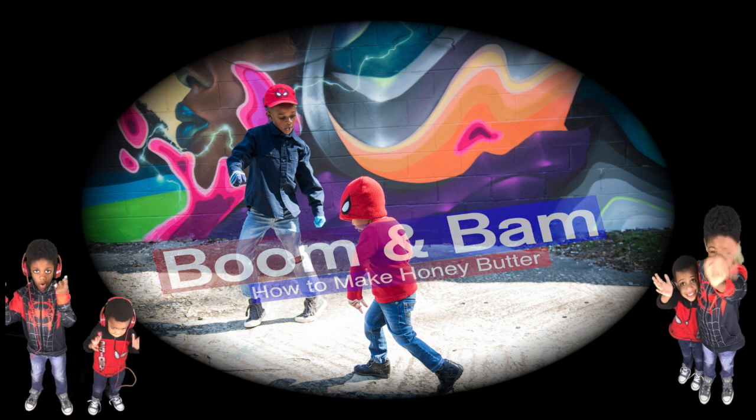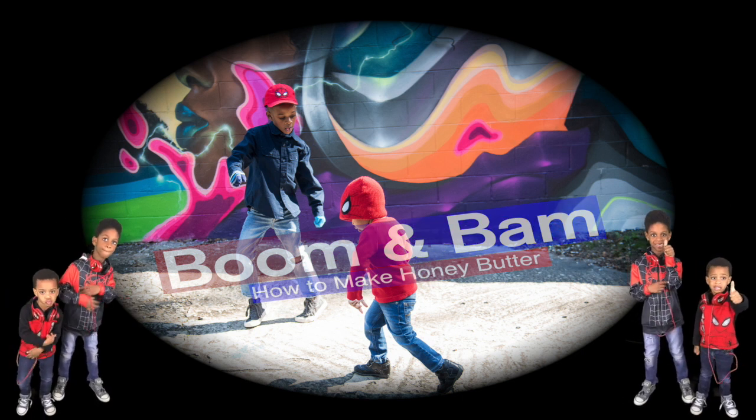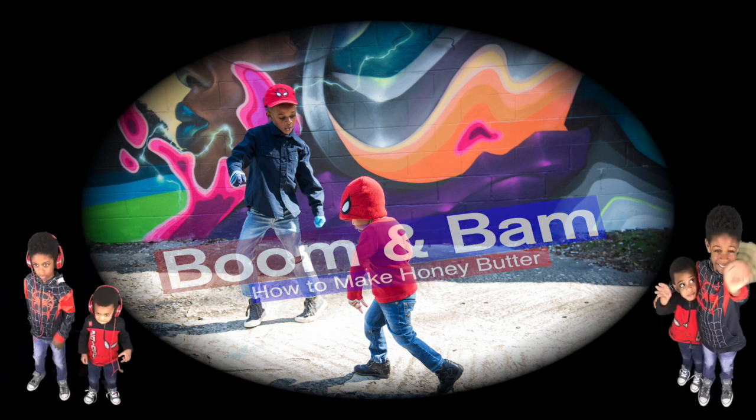Welcome to Bill and Bill! Today, we're going to make Honey Butter!